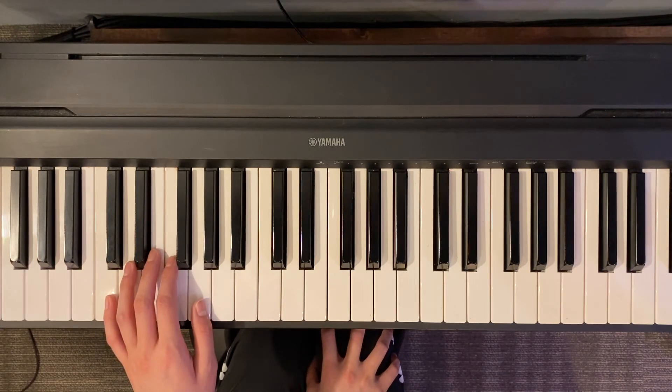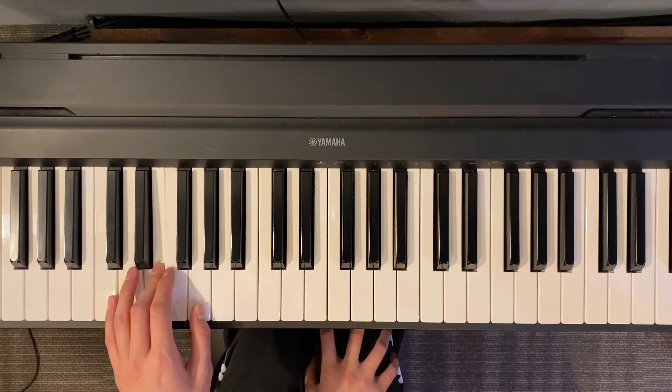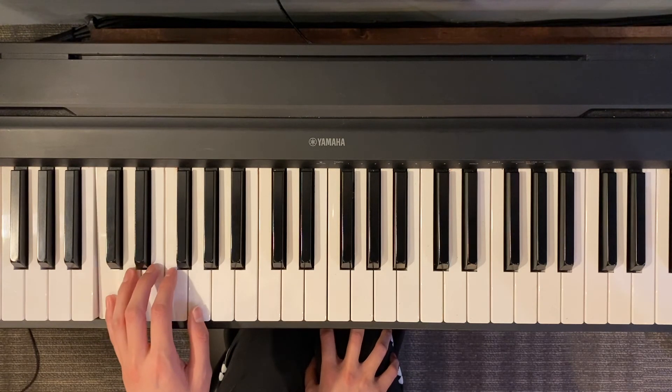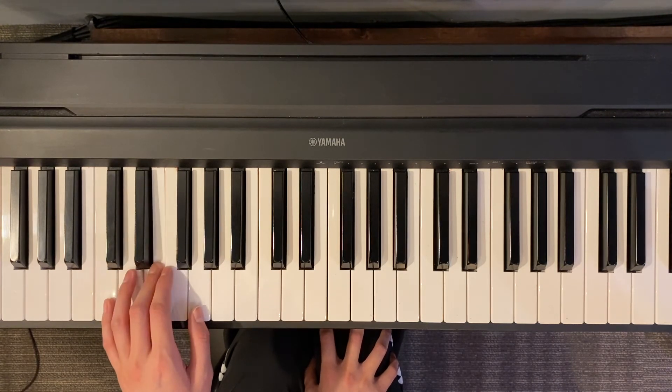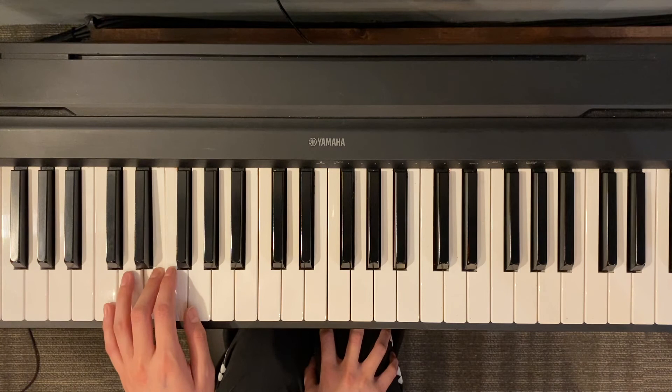Alright, so one, two, ready, go. Three, four, five, four, four, three, three, three, four, four, four, three, one.